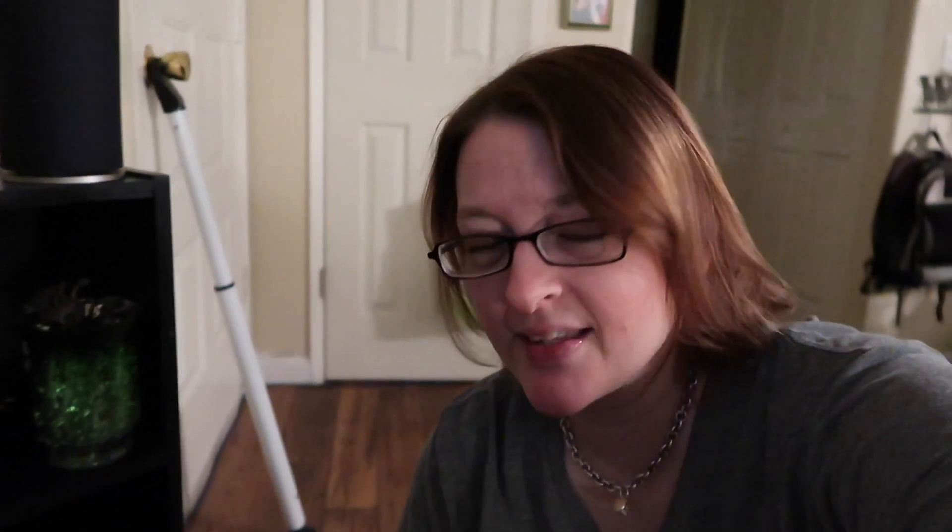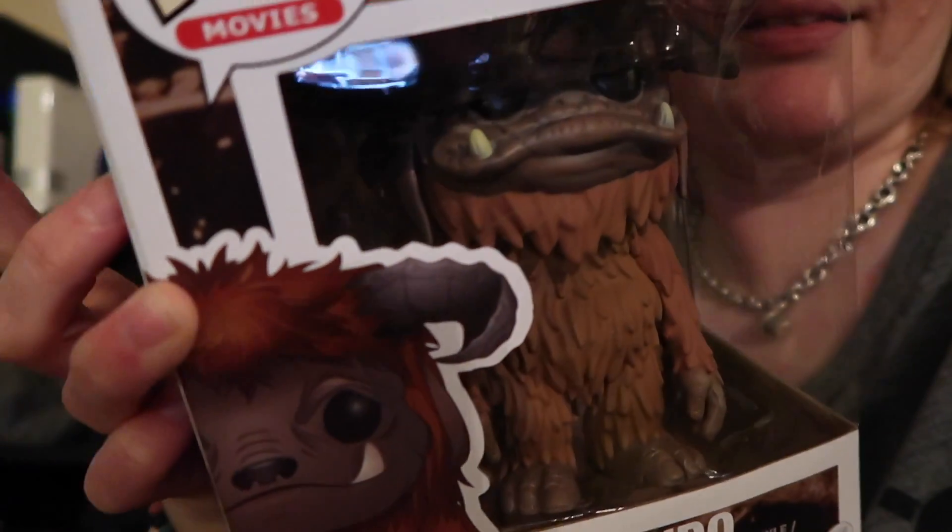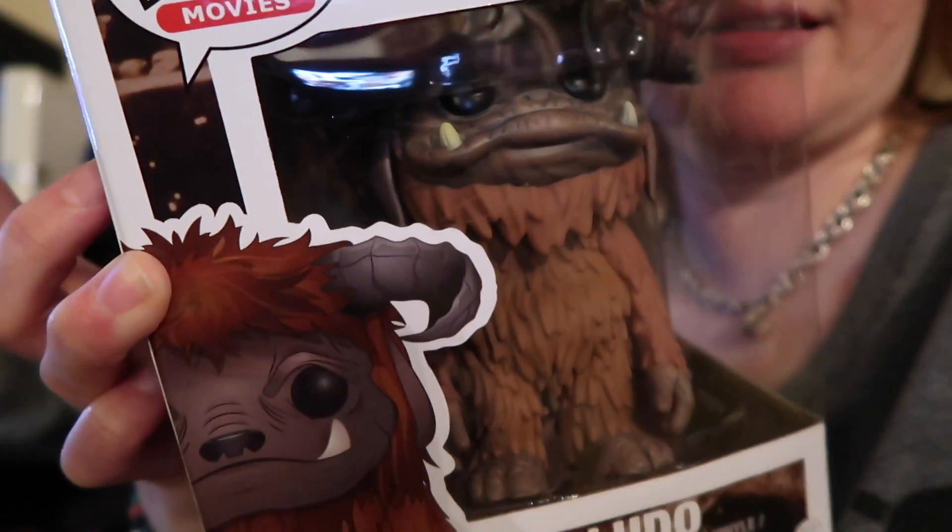The other thing I got was my first Labyrinth Funko Pop doll. I thought they were all going to come together in one big box but apparently they're all coming separate. This one's huge — I didn't know it was going to be this big. It's Ludo! He's so cute, as big as my head. Any Labyrinth fans out there will appreciate this — Shannon Lee from the Veggie Nut, it's also her favorite movie.